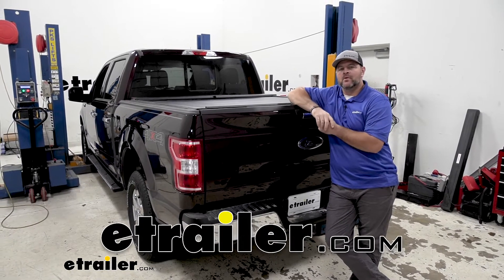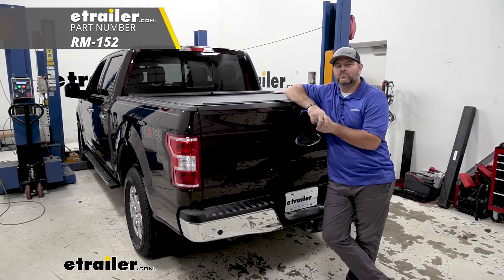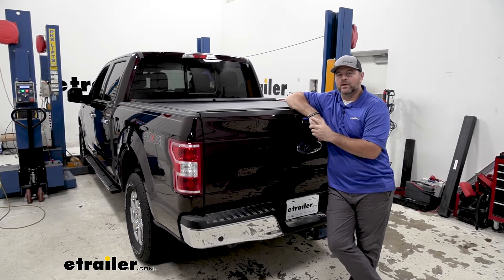Hi, I'm Shane with ECHR.com. Today I'm going to walk you through how to install Roadmaster's Diode Wiring Kit on your 2019 Ford F-150. The Diode Kit is going to be one of your five main components for flat-towing your vehicle behind your motorhome.